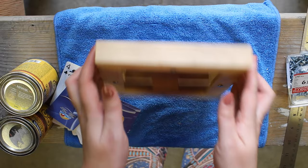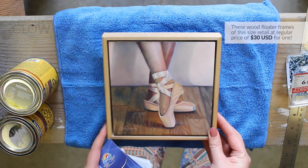And ta-da! You're finished and you've got a nice floater frame for a lot less, since similar floater frames can be quite pricey in stores.